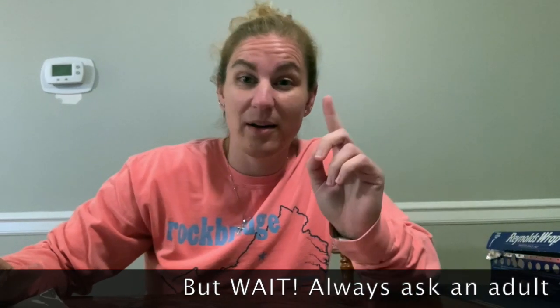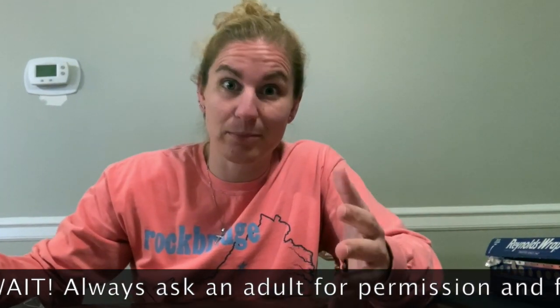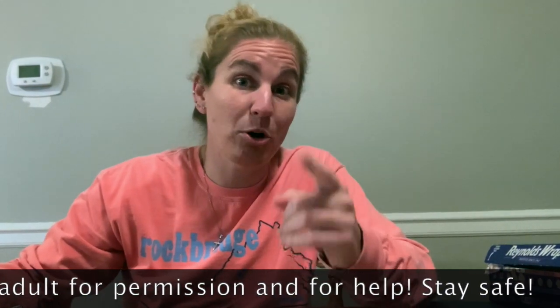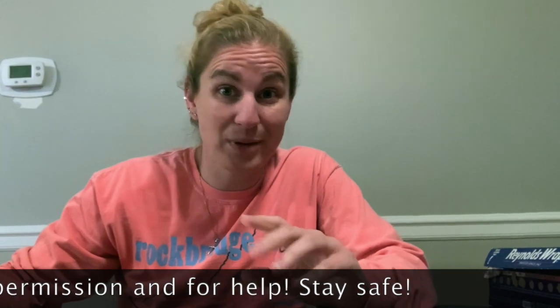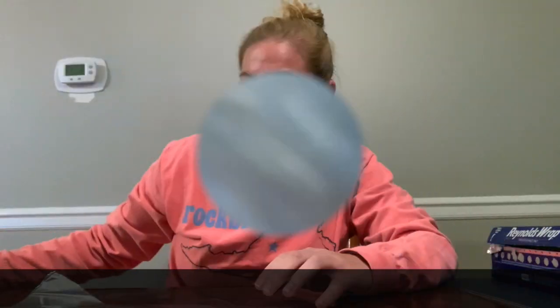Before you start making anything or getting anything, make sure that you ask an adult for help and permission to take this stuff, because they probably bought it — so it's their stuff. I'm sure they might want to help you out, so maybe you can ask mom, dad, or whoever's at home if they want to help you create this. Make sure you ask for permission first.